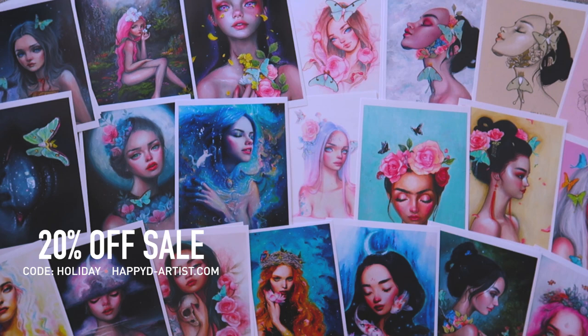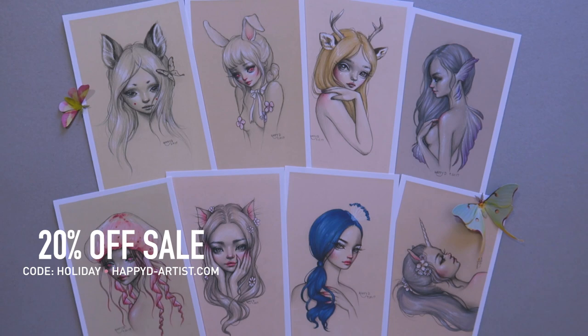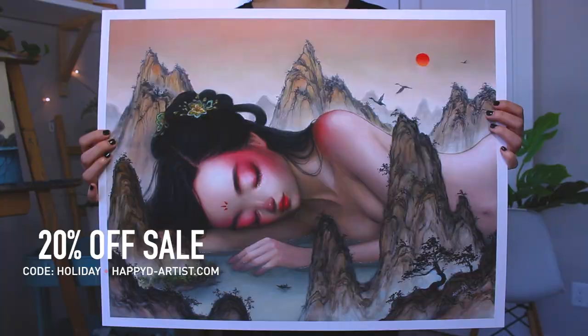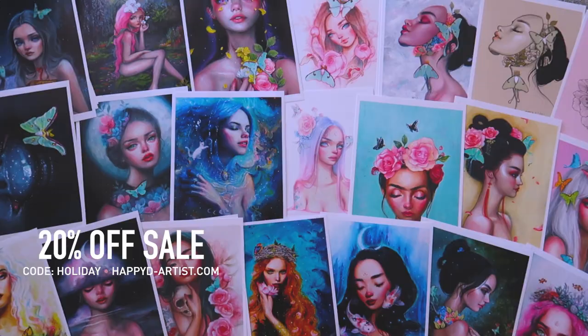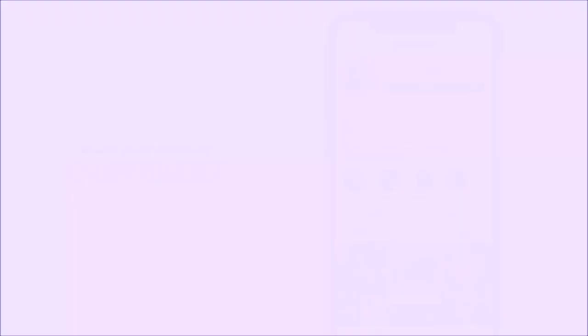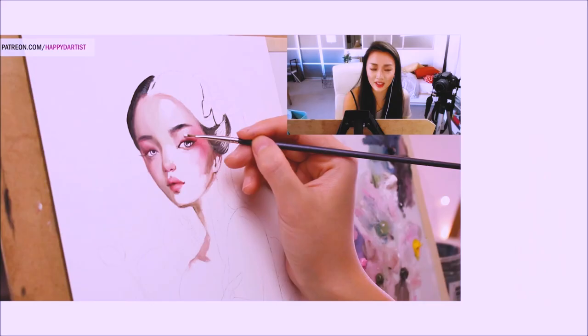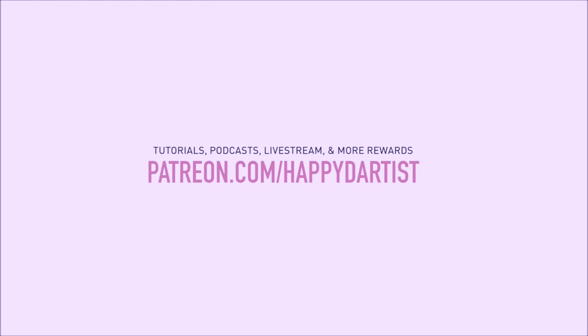And if you want the pieces at a huge discount, my never-ending sale is still going on in my shop — if you'd like 20% off your order of prints and originals, just enter the code HOLIDAY at happyd-artist.com. If you're interested in learning more about how to paint and draw, I have lots of art educational content on my Patreon page, including exclusive video tutorials, step-by-step photo tutorials, live streams, podcasts, and even surprise art gift boxes, all available at patreon.com/happyd-artist. I'd love to have you join my Patreon family.